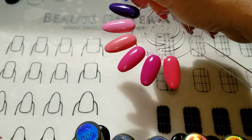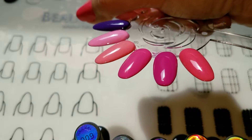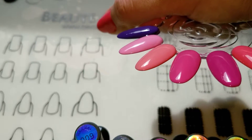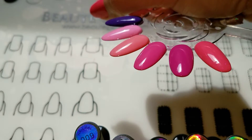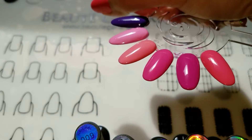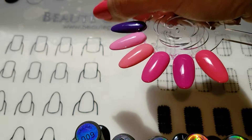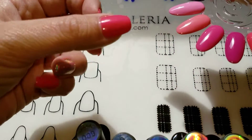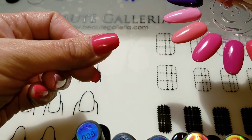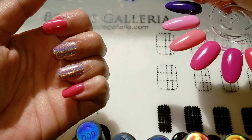All of the swatches, I just used two coats, so it's really nice because they're all very opaque. Possibly the darker ones could be done in just one coat. And then just to finish them off, I did a top coat, a no-wipe top coat to finish them all off. But overall, this kit is really pretty. Nice even coverage, and I highly recommend it. Thank you.